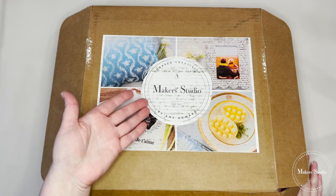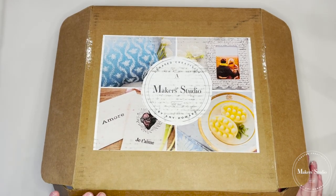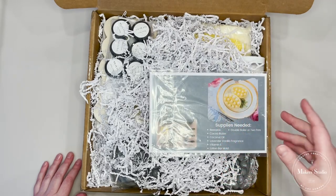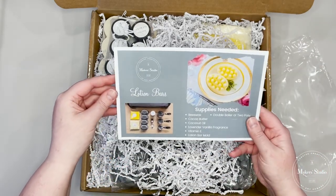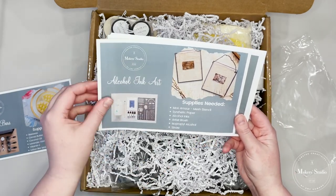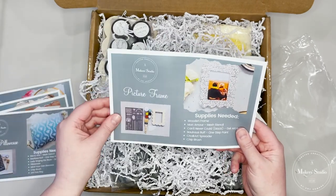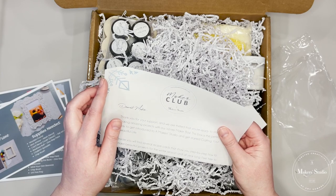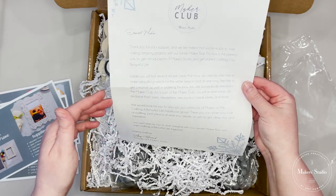Kayla with LiveOakNest — I'm so excited to share today's box. We are doing a Maker Studio Winter Maker Box. This is one of my favorite craft boxes. Not only can you use the things in it over and over again, but it actually comes with these little recipe cards showing what you need to make each item: lotion bars, alcohol ink art, stationery, a pillowcase, and a picture frame with cute little scallops. When you order the box, it automatically puts you into their Maker Club where you can join their Facebook groups and get special discounts and coupon codes.